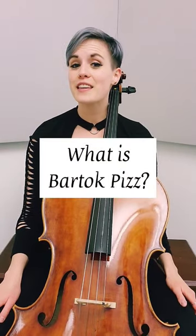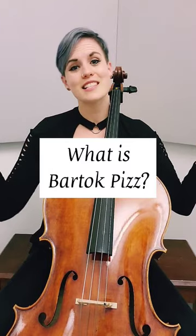Today we are going to cover Bartok pizzicato. Another way to think of it by its common term is snap pizzicato.